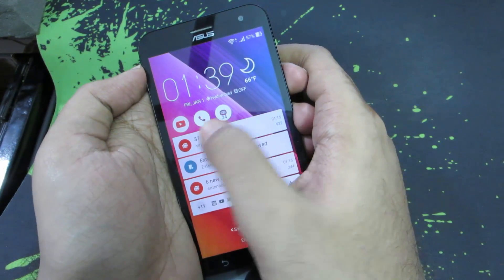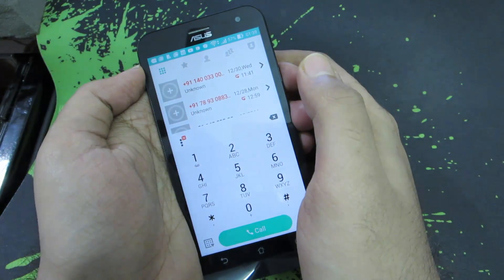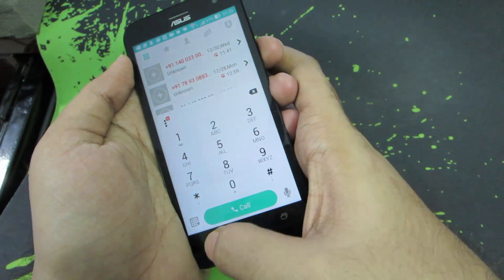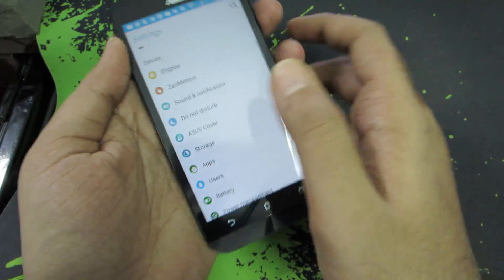You have these quick access shortcuts — when you swipe them it will open the app very quickly. You have all these shortcuts and they are configurable from the settings.